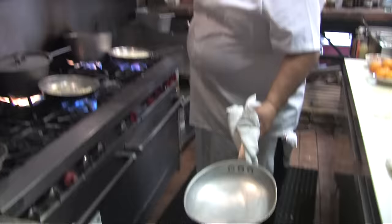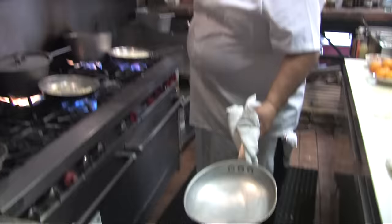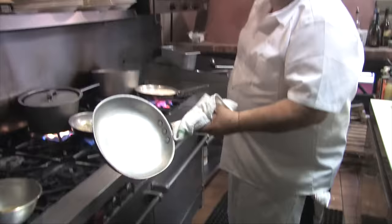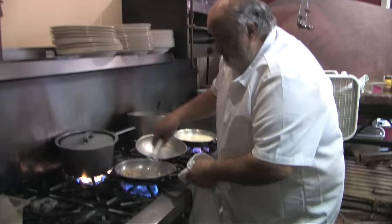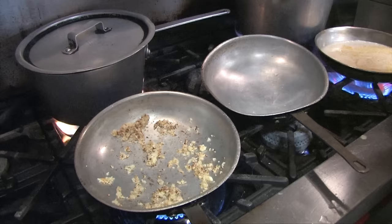There's a skillet that we're probably going to be giving away, so if anybody wants it, let us know. It's got an automatic flip on it. So we're browning the garlic up real good. I'm going to put the onion in there.